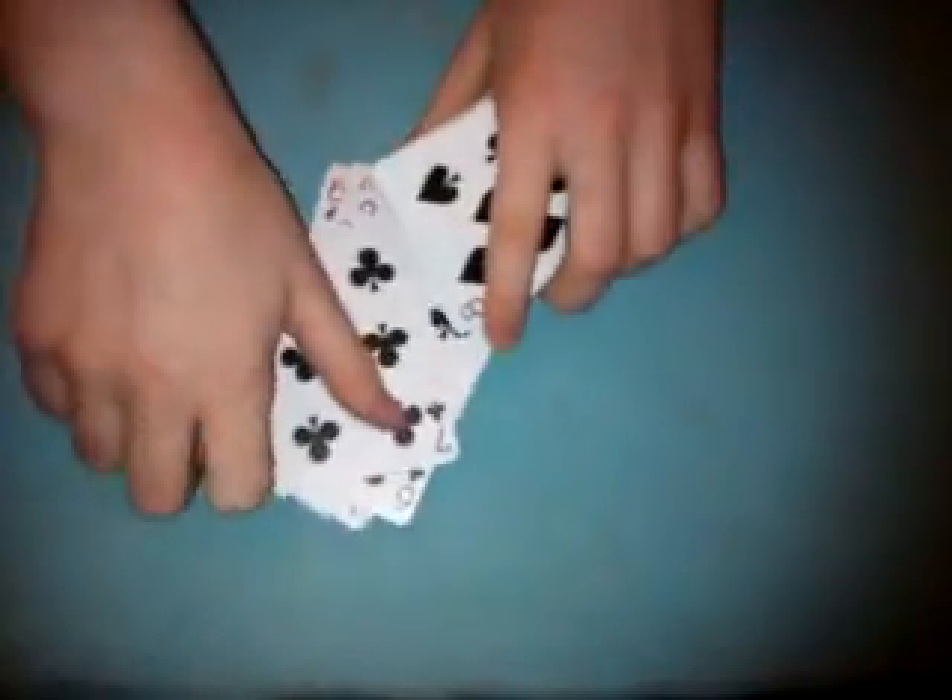And you remember when you're doing this and you're laying them face up, you remember the 7th card. So 1, 2, 3, 4, 5, 6, 7 — now remember the 2 of spades. Okay, 8, 9, 10, 11, 12, 13, 14, 15, 16, 17, 18, 19, 20, 1, 2, 3, 4, 5, 6. Take these 26 cards and put them right here.